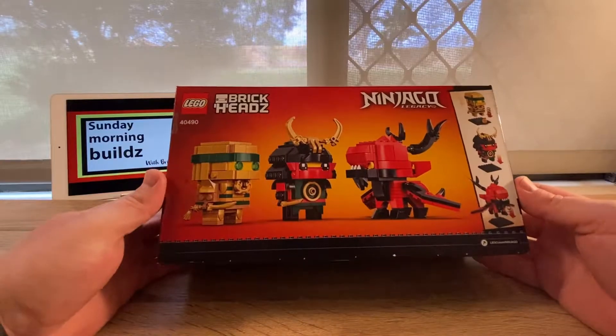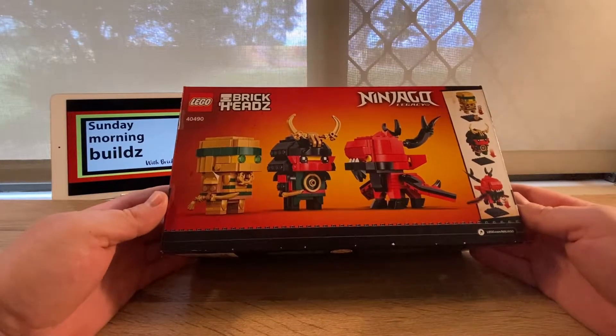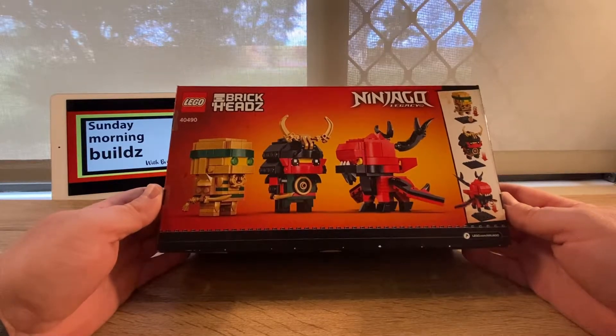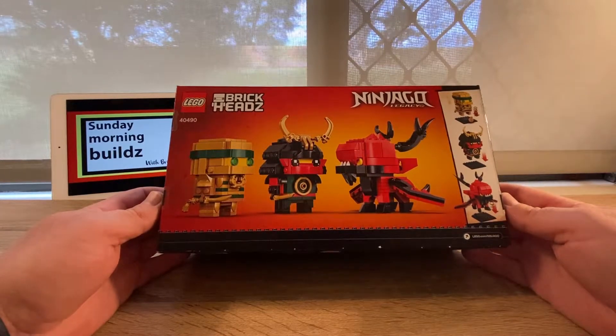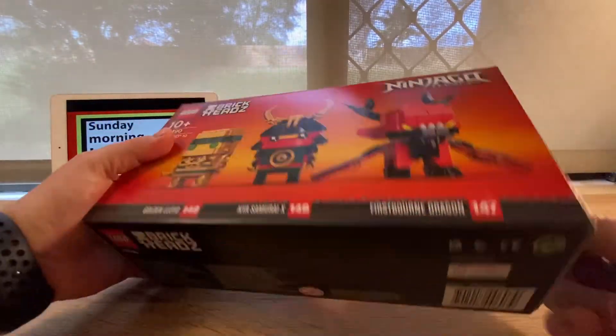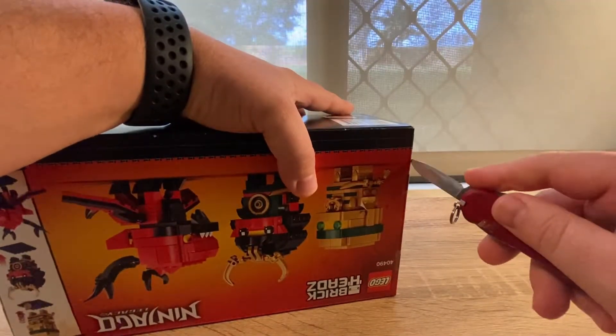We'll do it as a speed build so you won't have to listen to me for too much longer. It's a nice set — this was a really attractive set when it first came out — so let's open up the package and see how we go.